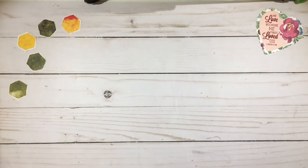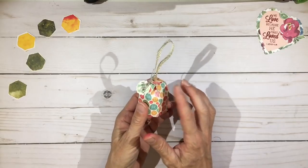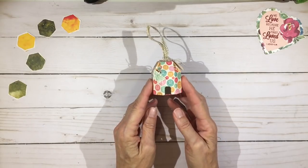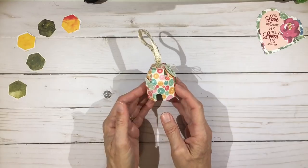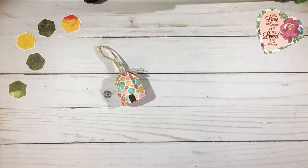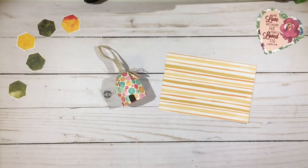I think it looks like an adorable little beehive. This box folding technique I've seen out there before — I did not create this technique — but when I saw one I thought how adorable it would be as a little beehive, especially with some of the bee stamps I've had and ones that are coming out in new stamp sets. I think it's adorable with the button paper, which was from a Simon Says Stamp kit. This time I'm going to do it with a horizontal stripe, because I thought that might look more like a beehive if you wanted something a little more authentic.